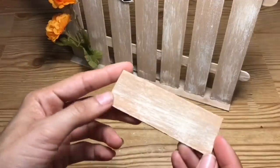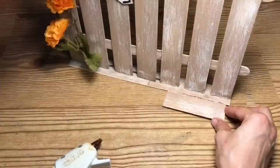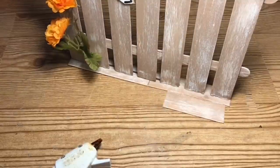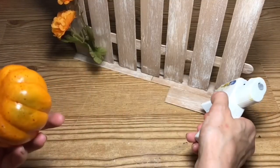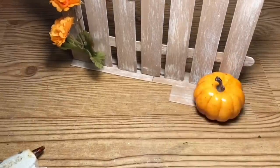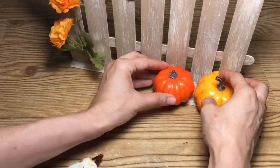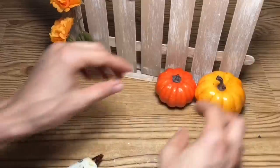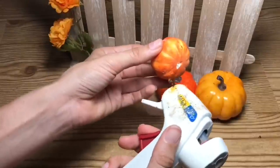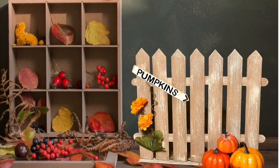Now since I do want to add some mini pumpkins to this, I'm going to take this section of the craft stick that was left over and glue that to the base to extend it a little bit on one section — that way we'll have something to set our little pumpkins on. For the pumpkins I'm going to use some mini pumpkins that came on little clips, and I'll use three of them and just glue them on and stack them up. And here's your completed wood picket fence pumpkin display.